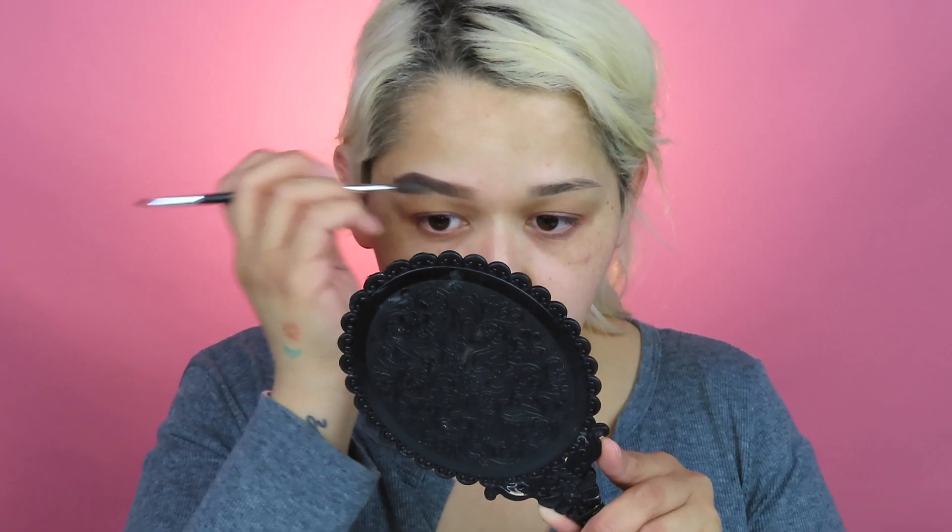I also noticed that when I do my brows like this, I don't have to use a lot of product. It really just fills it in really nice. I feel like I get them a lot better this way.